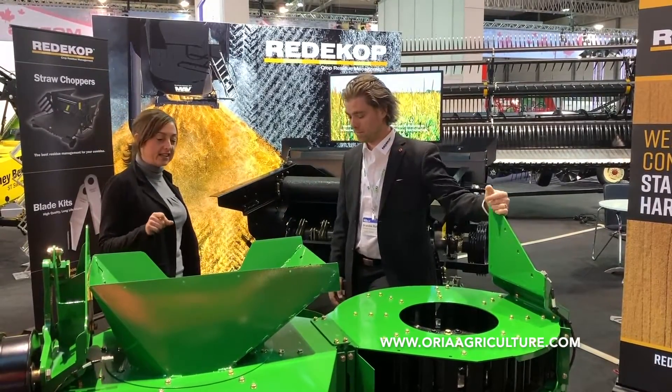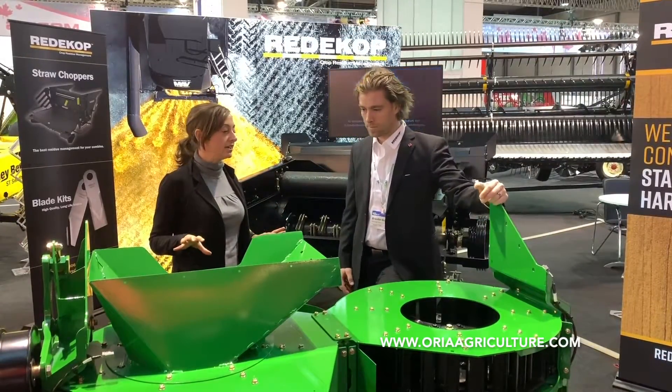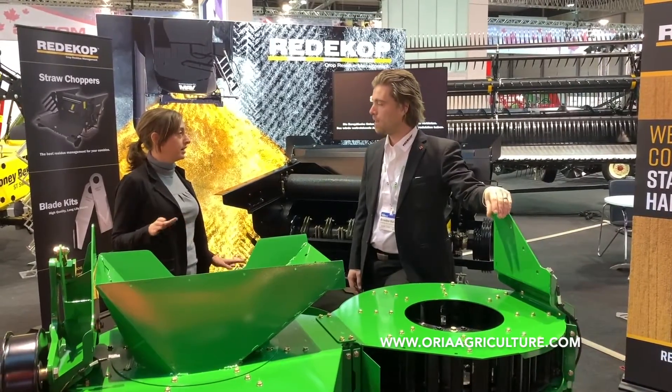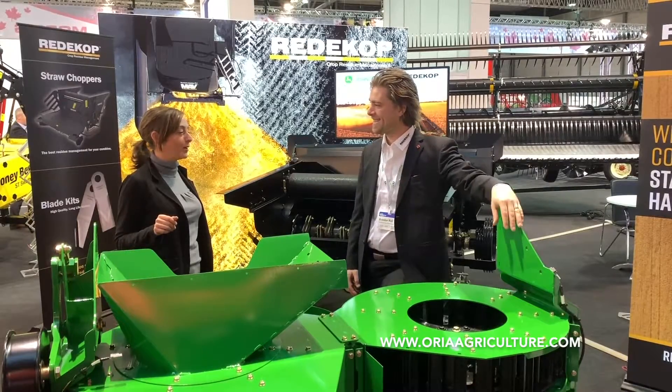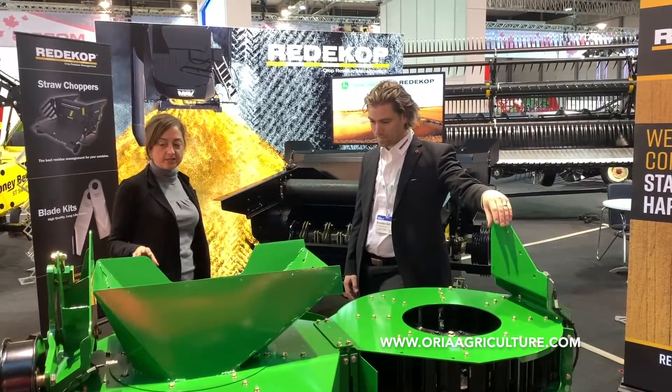So I understand that this, mounted on the back of the combine, reduces up to 98% of weed seeds and volunteer crops that are active coming out of the combine. Can you explain a little bit about how this works?